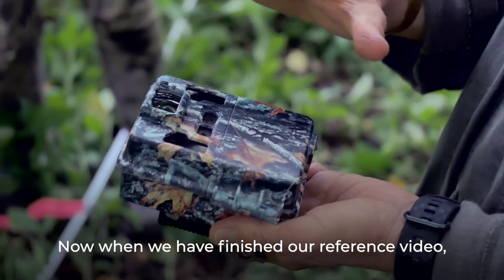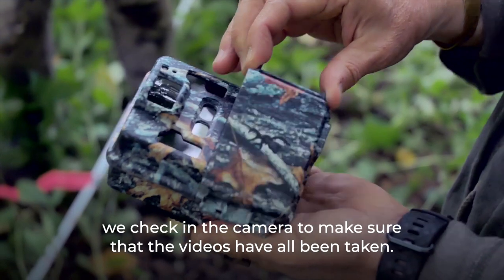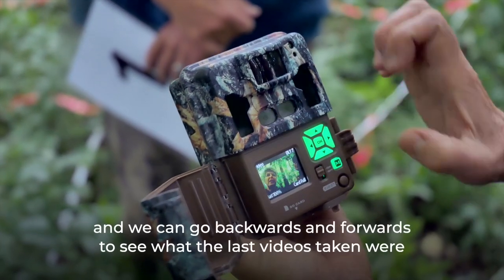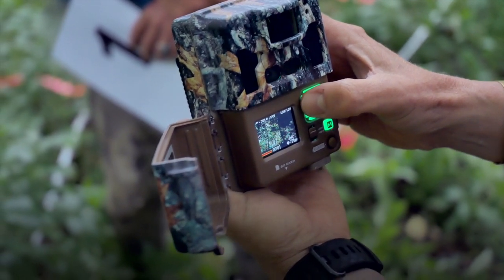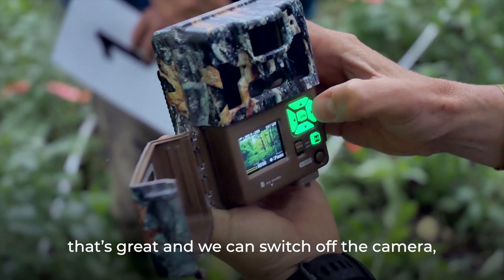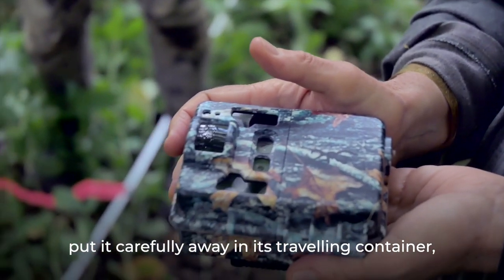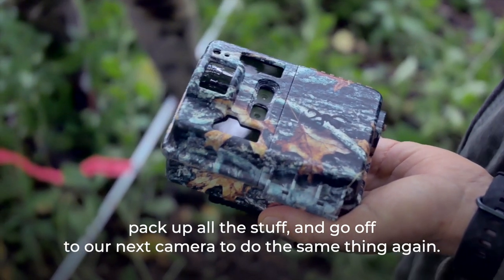Once the reference video is finished, check the camera to make sure all the videos have been recorded. Go backwards and forwards through the footage to verify all the reference videos are there. Then switch off the camera, pack it carefully in its travelling container, pack up all the equipment, and move on to the next camera to do the same thing again.